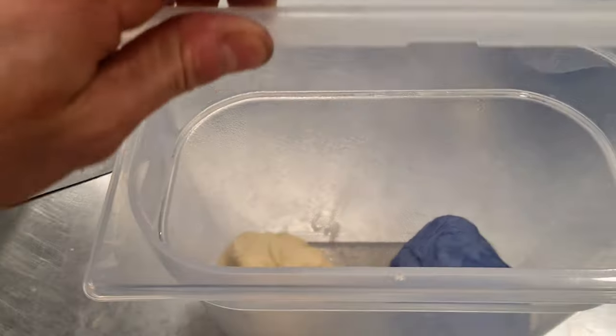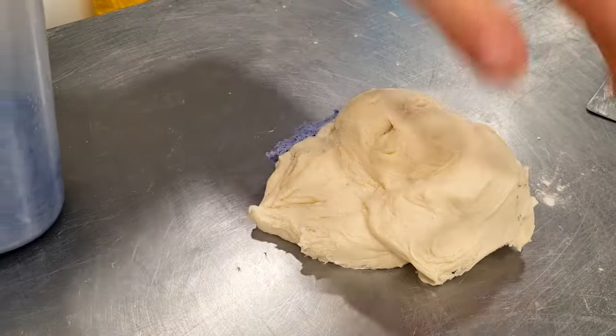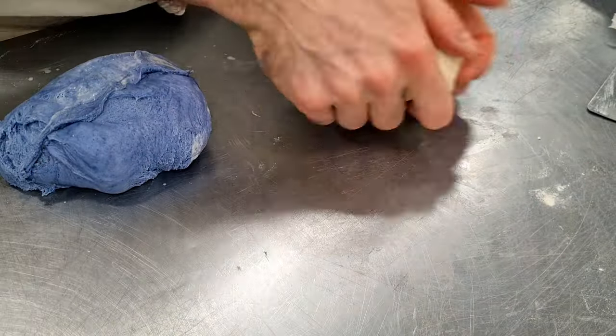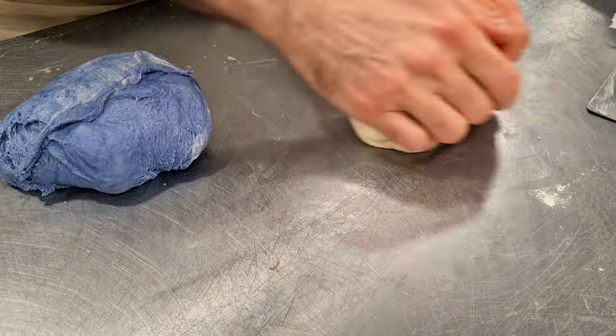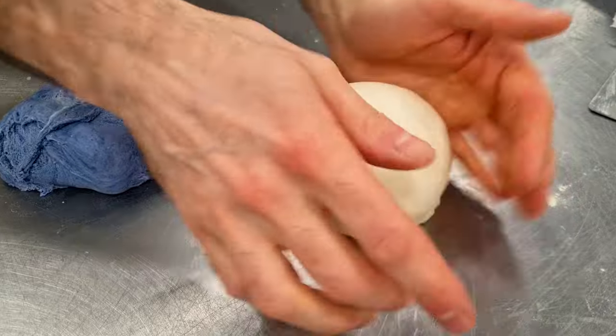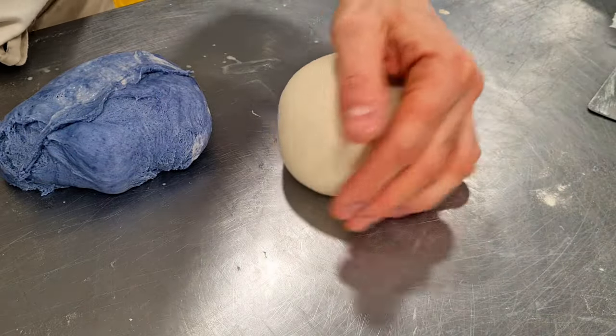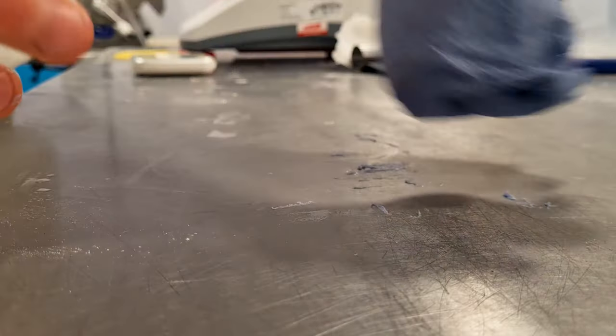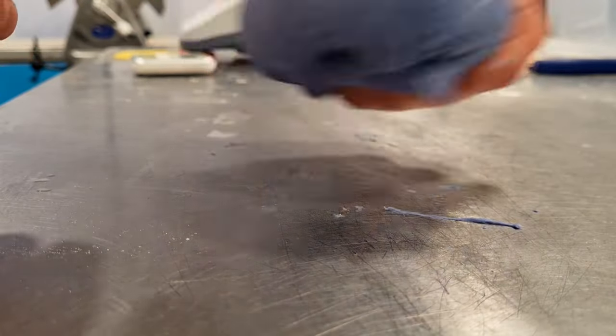Now I have two doughs with two different colors. I put them in containers and let them proof for about one hour. After one hour the dough has risen quite a lot, so I give more strength to the dough by rounding and making it tighter. I made a separate video where I teach how to shape baguettes, loaves, and rounds — there's a note on screen you can click and watch later. Once rounded, I put the dough back in the container for another 30 minutes rest.